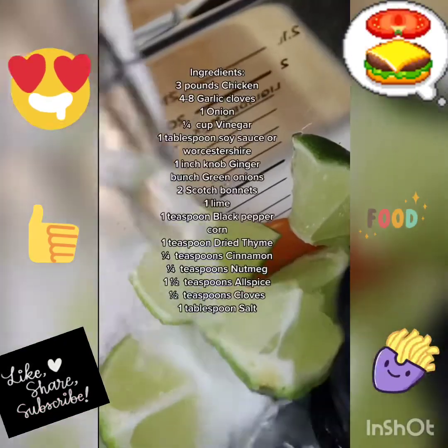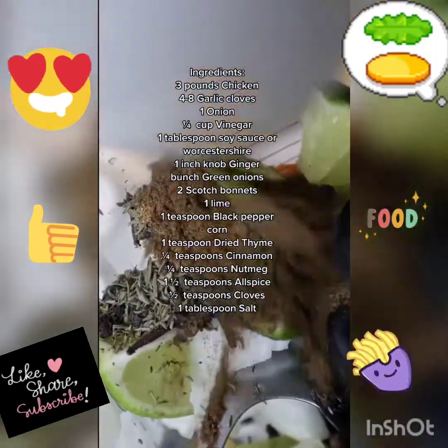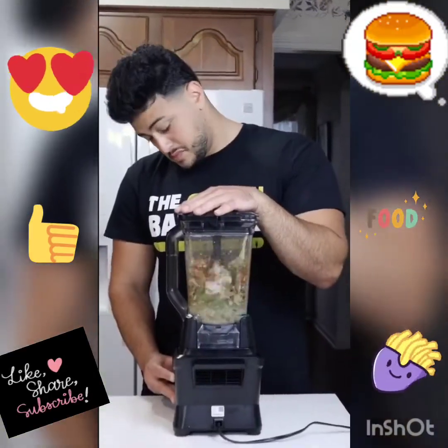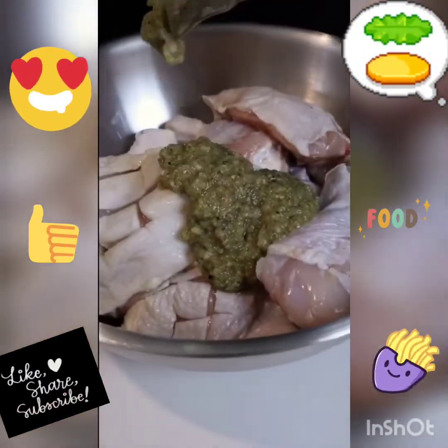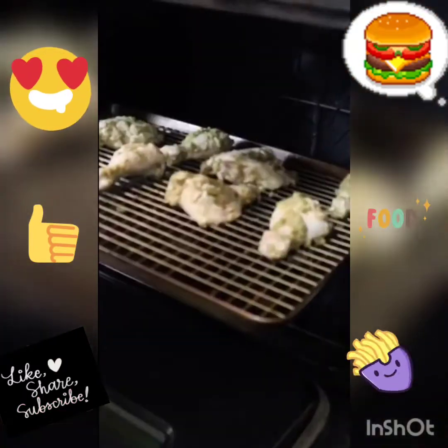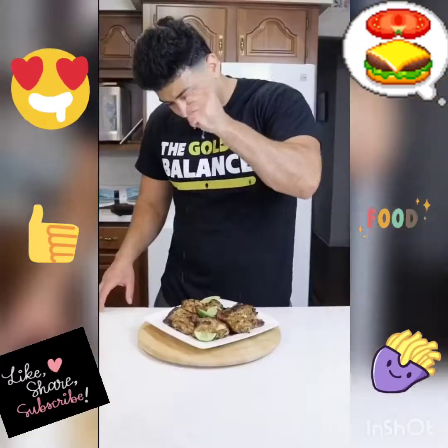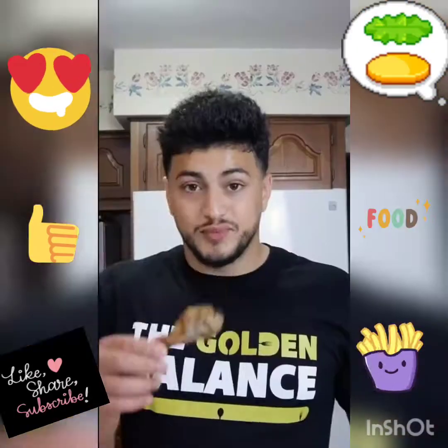A splash of vinegar and soy sauce, and then a bunch of spices listed on screen. When everything is combined, blend that bad boy up. Mix everything until it gets nice and lovey-dovey and marinate overnight. You can oven bake these or toss them on the grill. The marinade is insanely delicious. Touch them with some lime and now we have final product. Bismillah.